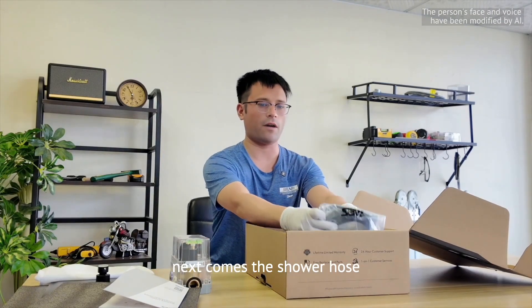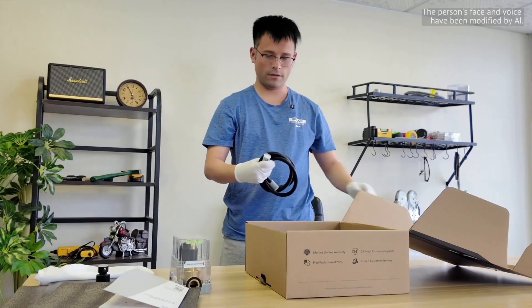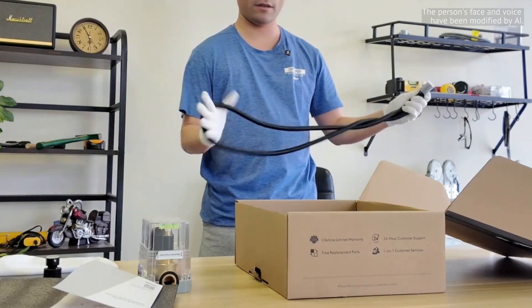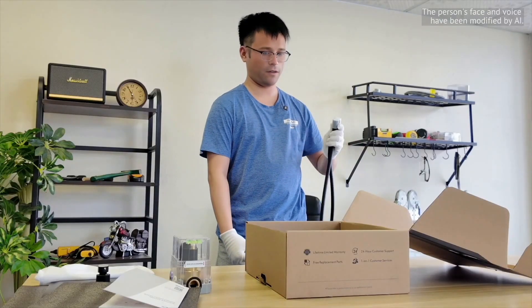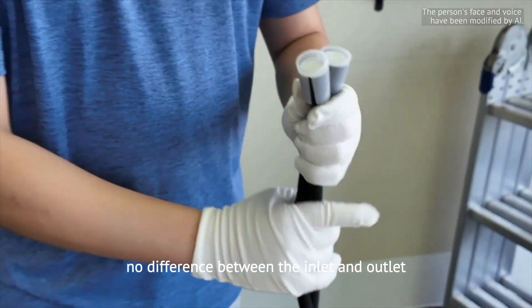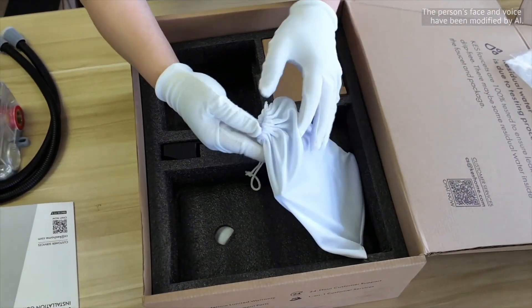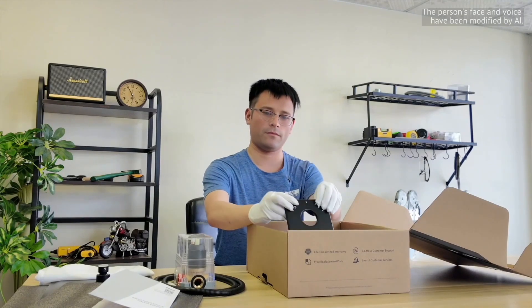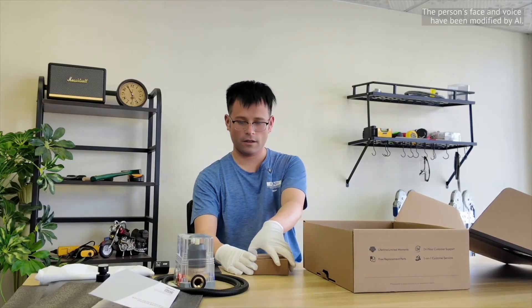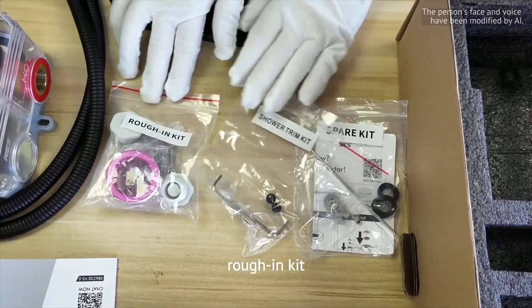Next there is also their shower hose, 59 inches long. It doesn't tangle and you don't have to worry about connection errors — no difference between the inlet and outlet. Next come their control panel and handles, which are both exquisite and comfortable to hold. And then there are their accessories: rough-in kit, shower trim kit and spare kit — very DIY friendly.